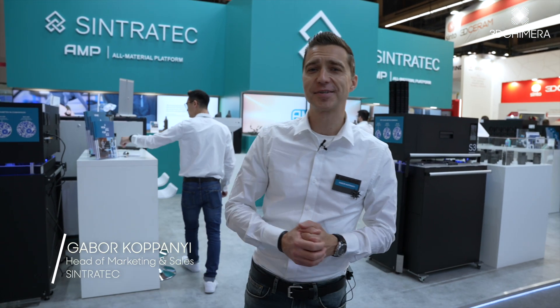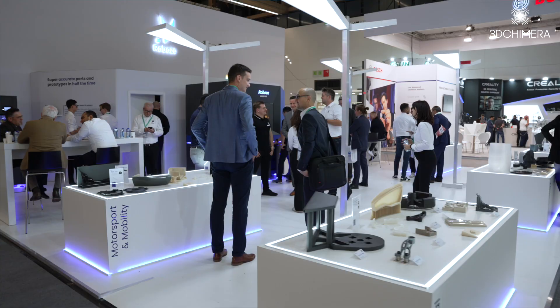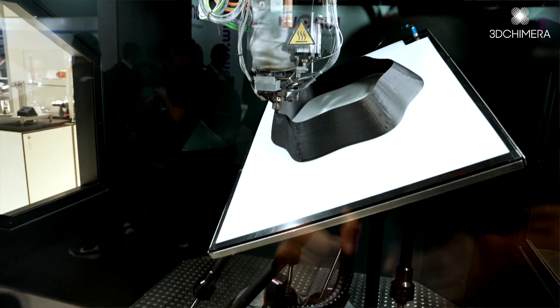Hello, I'm Gabo from Sintratec Switzerland. We are here at Formnext 2022, the world's biggest and most important 3D printing trade show.